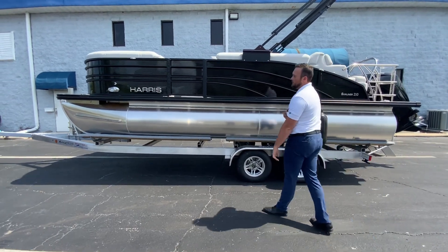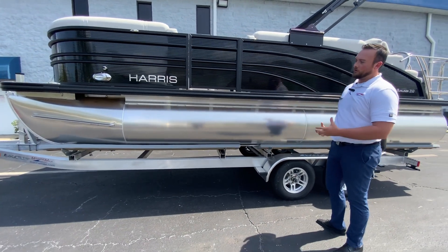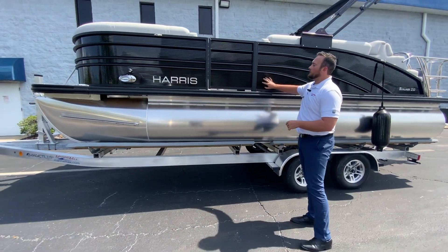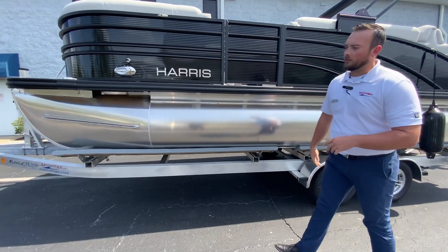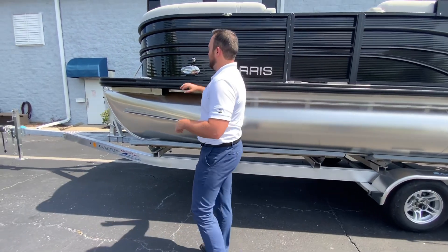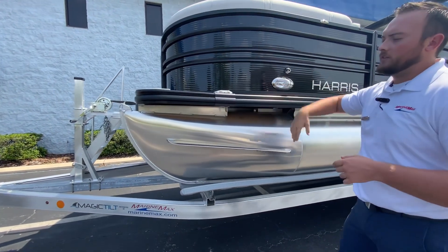We have a tri-toon 25-inch P2 package, which includes the full center tri-toon. We have the exterior color in black, and also the black rub rails. Something really nice about this Sunliner — you have a couple of standard features like the docking lights and the nav lights here.